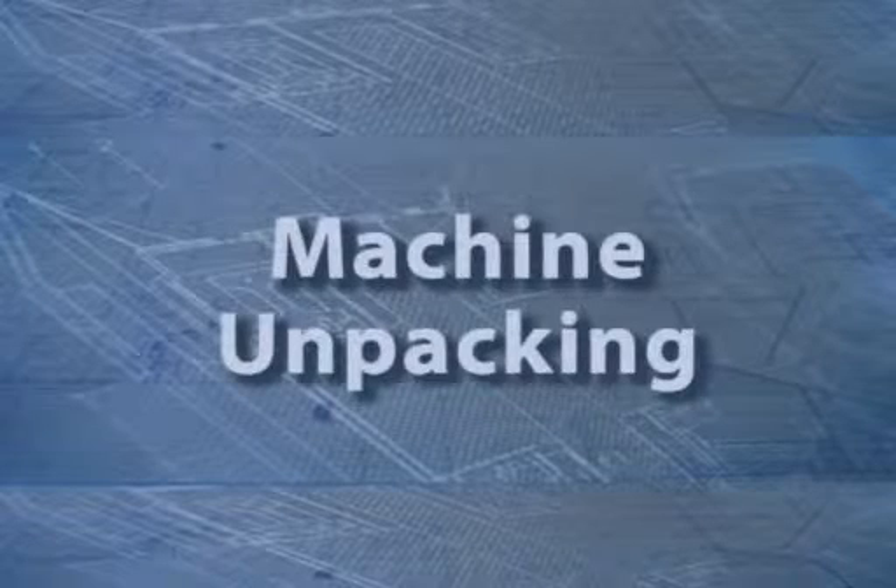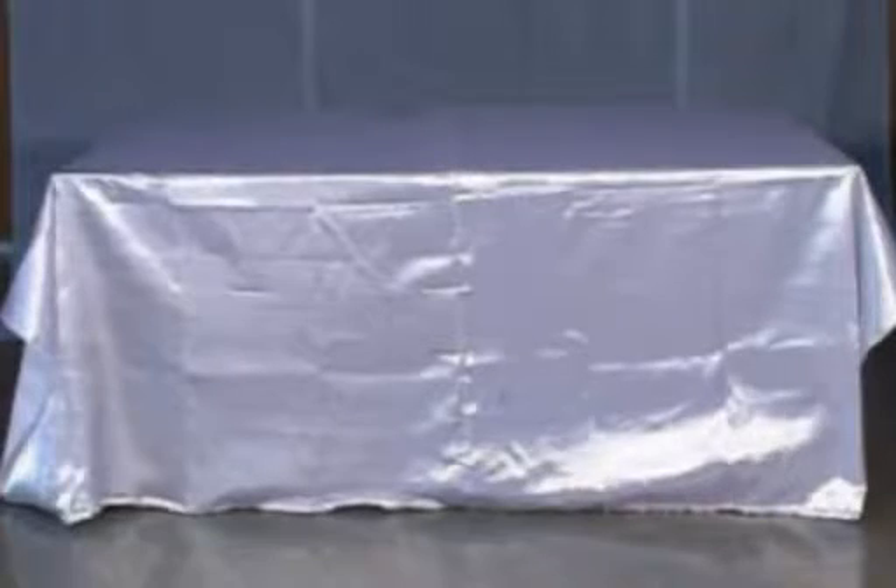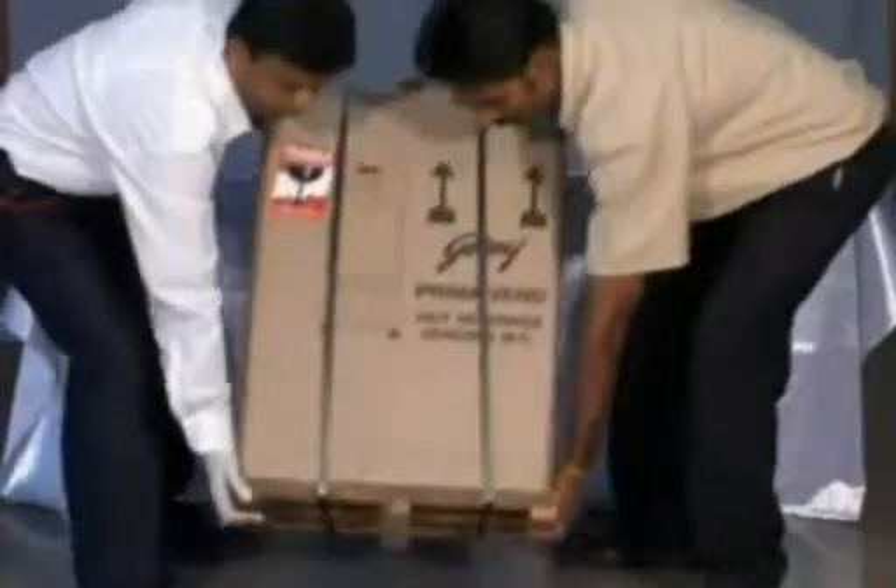Unpacking. Let's now understand the unpacking of the machine from carton. The machine weighs 23 kilograms. Please take care during transfer to avoid accidents.